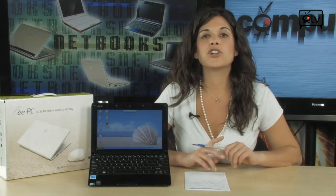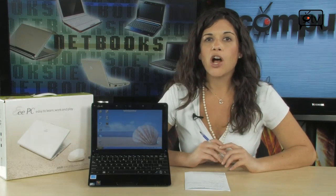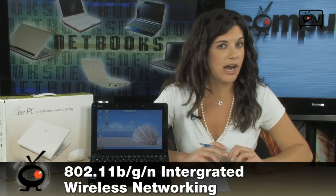It comes with a 3-in-1 card reader, so you can easily transport your files from your digital camera onto your netbook. It also runs Windows XP Home Edition and features 802.11 B/G and N wireless, so you've got the fastest wireless to surf the web.